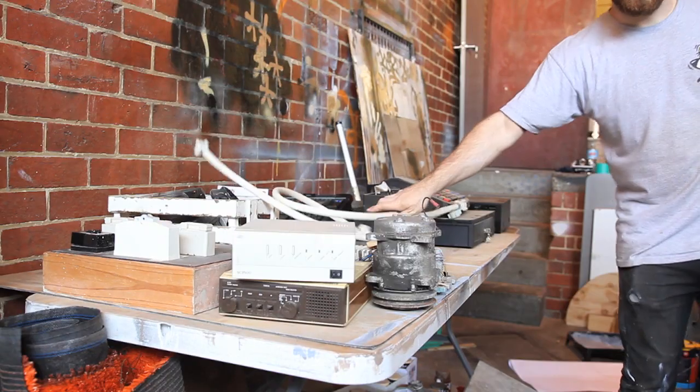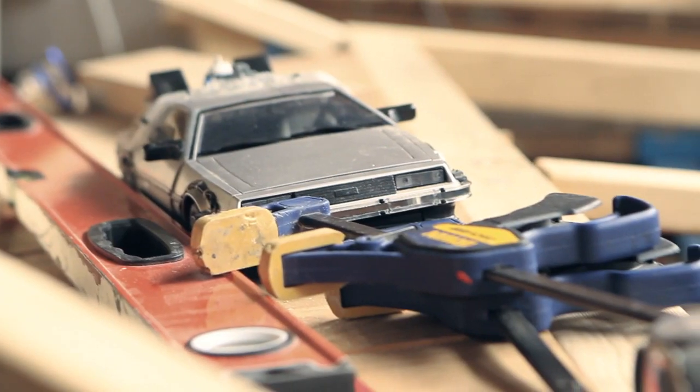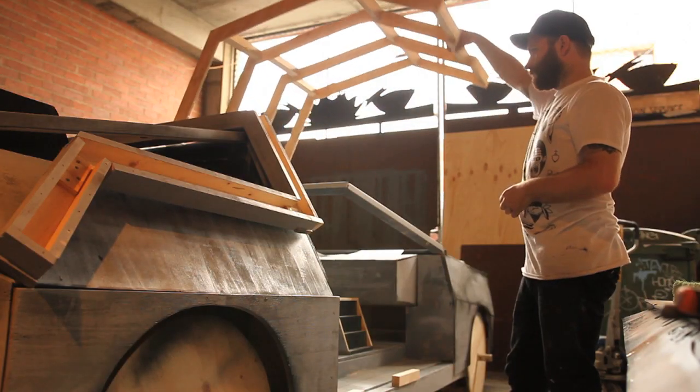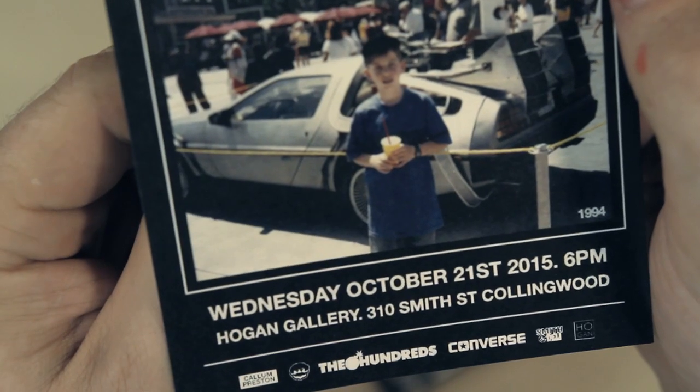Paint job. Electronics. Step 5: Plan a whole Back to the Future themed art show around this car. Building this car is pointless without somewhere to show it. I wanted people to enjoy it so I decided to throw a party for it. This car was the centerpiece for my debut solo art show — Bootleg to the Future, a Back to the Future themed tribute show.